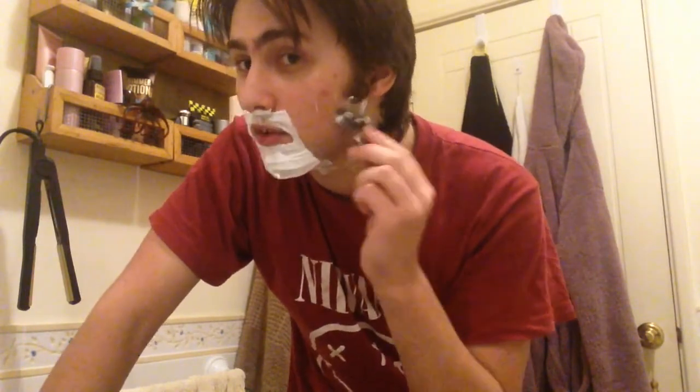Now, here's the difficult part — but not really. You just got to go to the skin gently and go down. With shaving, it's very important to remember: only go down or up, never to the side, because if you go to the side it's going to cut you. And this stuff is literally razor sharp — that's why it's called a razor. So just pretty much shave all the areas that need shaving. Remember, be gentle. Also watch out for any head hair that might get in the way as well — another good tip.